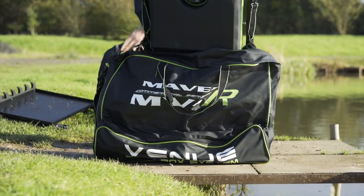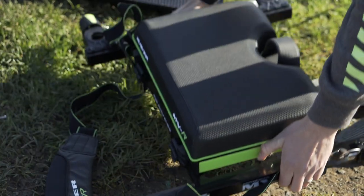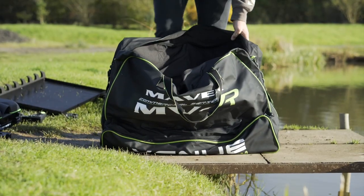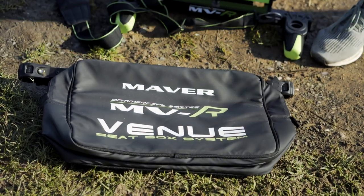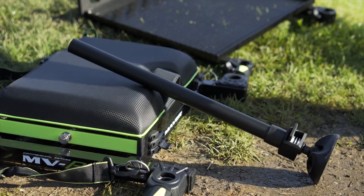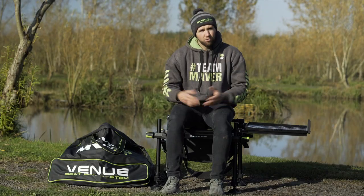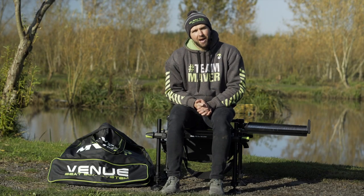A lot of that type of fishing requires walking a long way to your pegs, and a continental style seat box just isn't ideal for that. This box is so lightweight and easy to carry that it really does cut down on the gear you take and the effort it takes to reach the pegs you want to fish. Here's what you actually get in the bag.